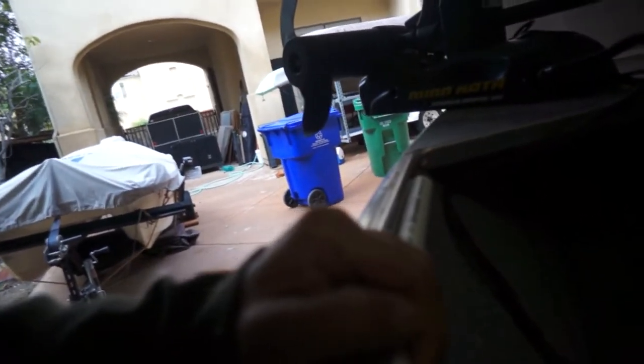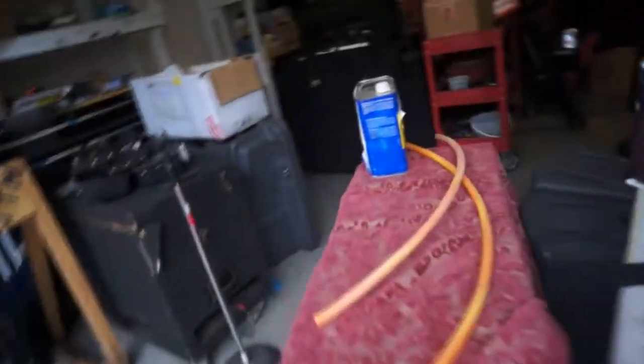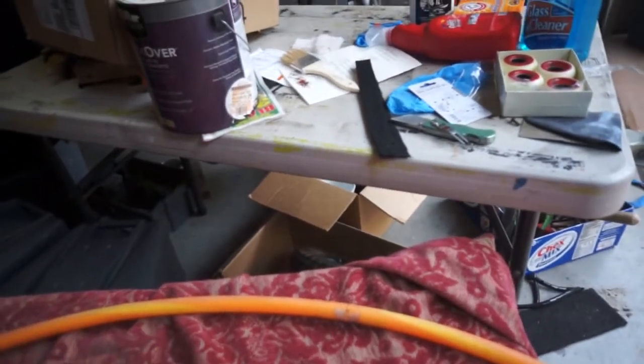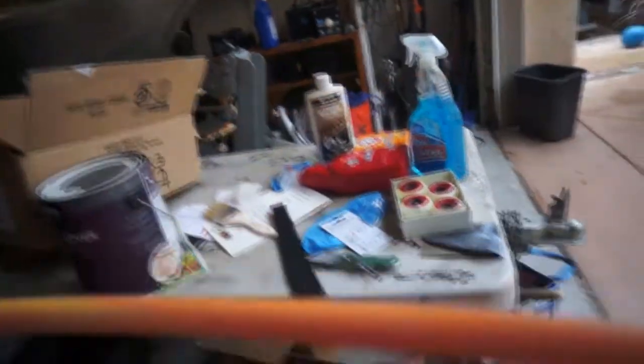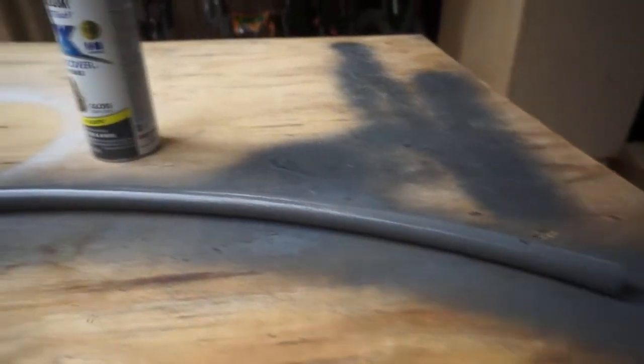I'll put a pipe inside here like this on the side of my boat, then come across here to the box. The way I'm gonna do that is I'm gonna use this hula hoop right here. I already sanded it down, I'm gonna put some thinner on it, paint it gray, and that will be the tube I use to get my line to the other side.